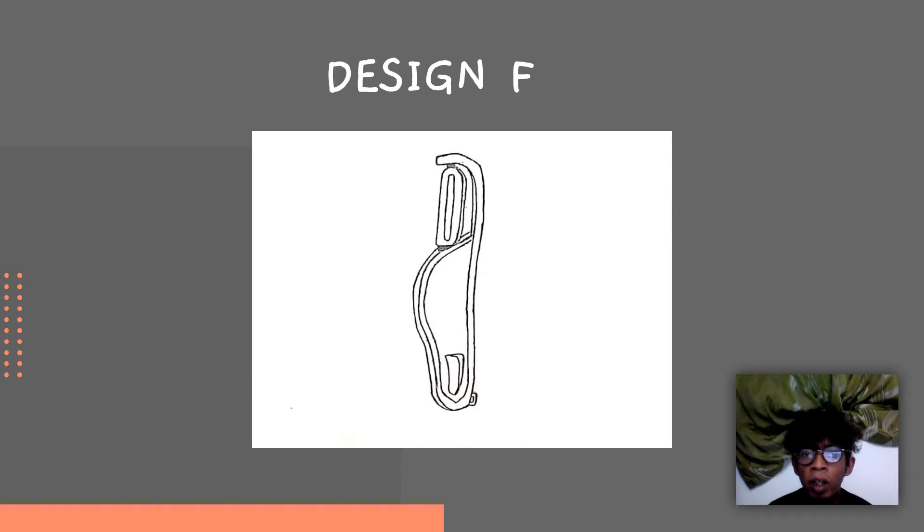For design F, the blade is also replaceable. It's easy to replace the blade. And this design is suitable for both left and right-handed users.